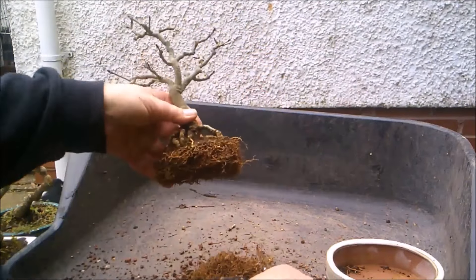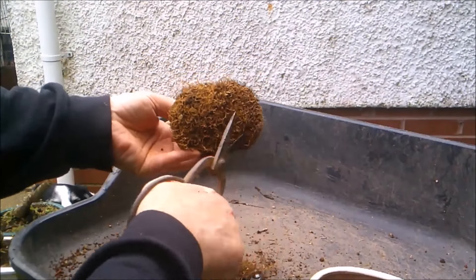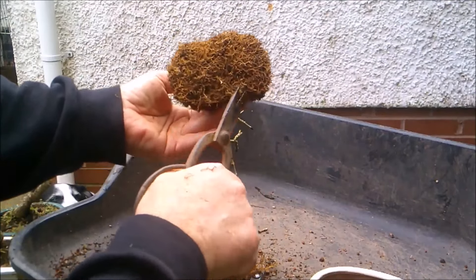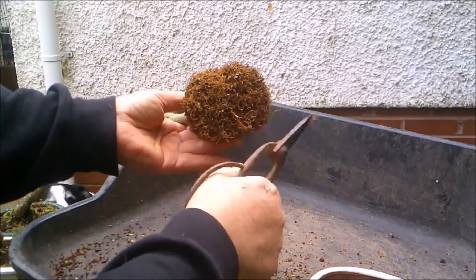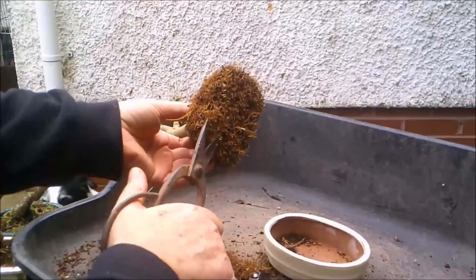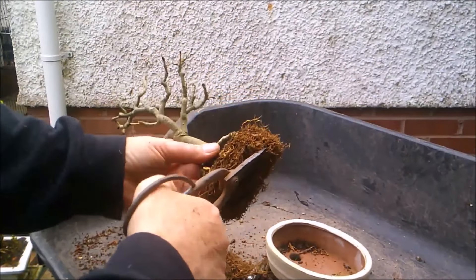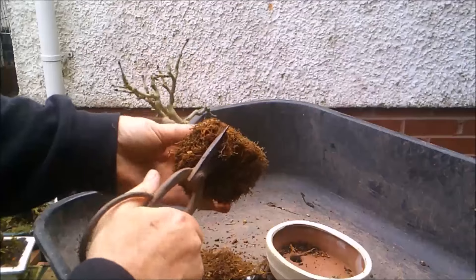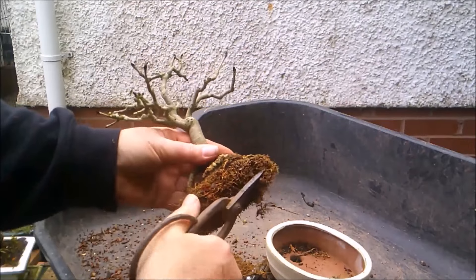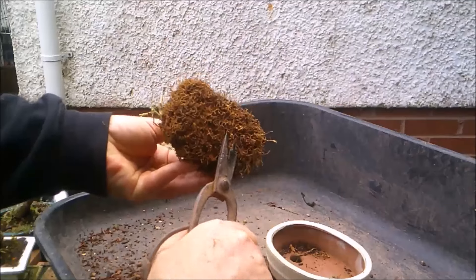The very first repot I did of the first tree of this season, I found a couple of vine weevil in it. I have treated all my trees now with nematodes, but I haven't found any vine weevils in any other tree I've repotted, which is really nice. It does mean that several years now using the nematode treatment twice a year, I must be getting on top of the problem. That's the famous last words - I probably shouldn't have said that.